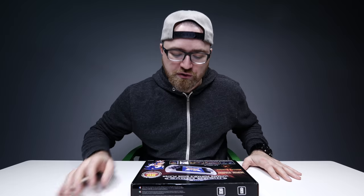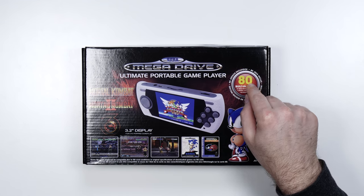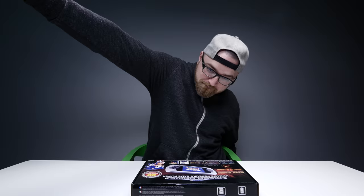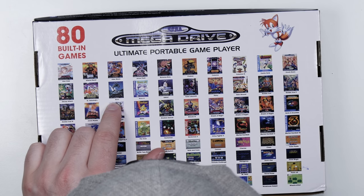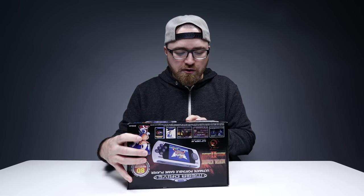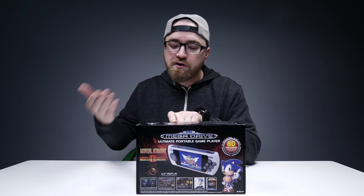This is a portable unit that you hold in your hands, you travel with, and it carries with it 80 classic titles from the Sega universe. That means Mortal Kombat, but there's a lot of other games too. If you look on the back here, look at all those titles — Streets of Rage, Echo the Dolphin. There's also an SD card slot, so you can download and install games via SD card after the fact.